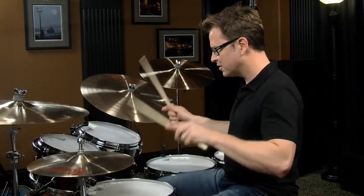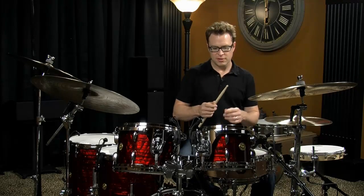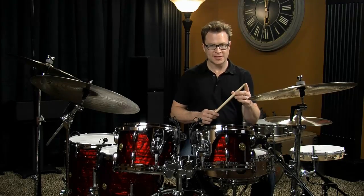There are different parts of the stick. You have the butt, you have the shaft of the stick, you've got the shoulder, and you've got the tip.